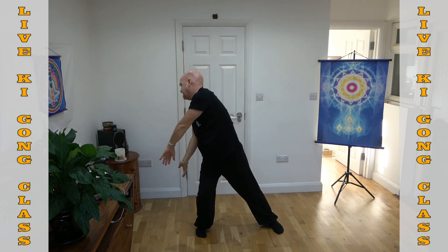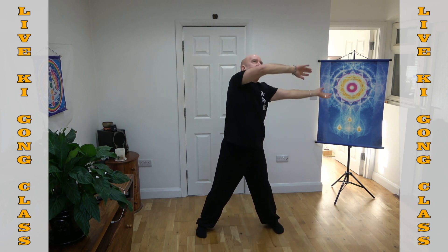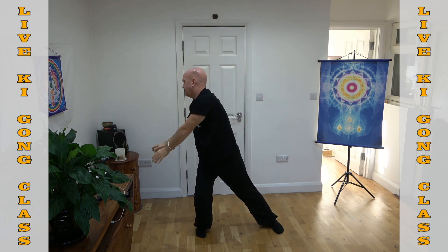Really long slow deep breath into your lower abdomen — your lower dantian. You might have heard it as dantian in the Chinese version. Breathing into your lower dantian, breathing down into your lower dantian.